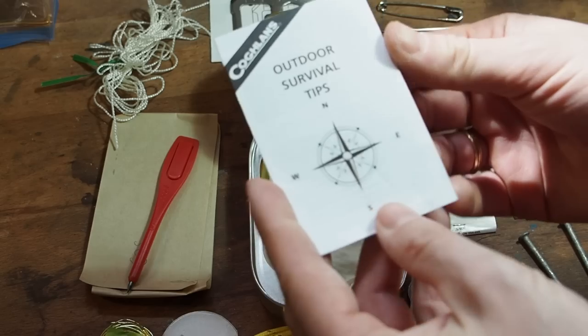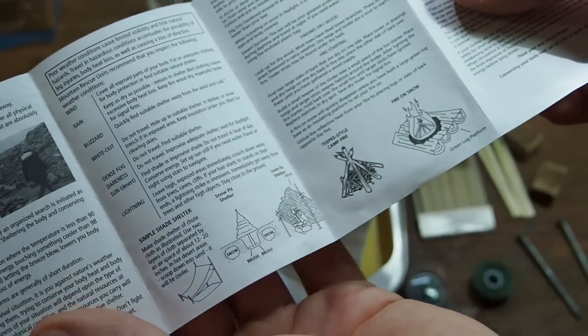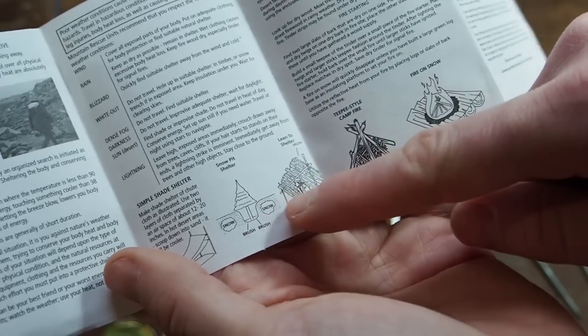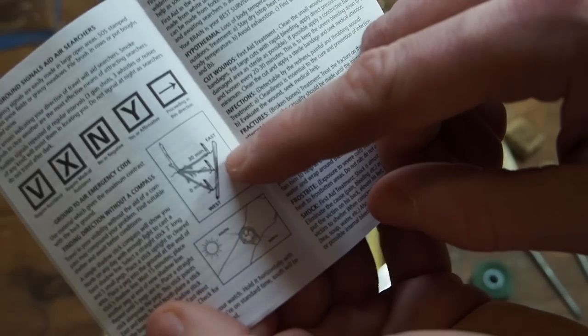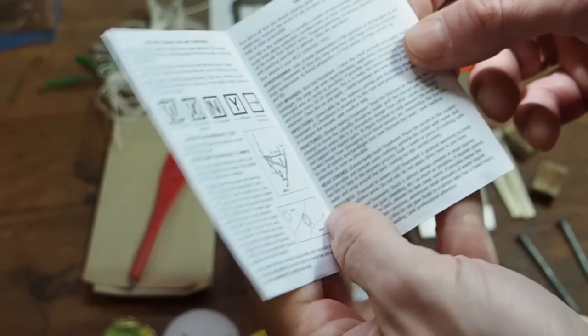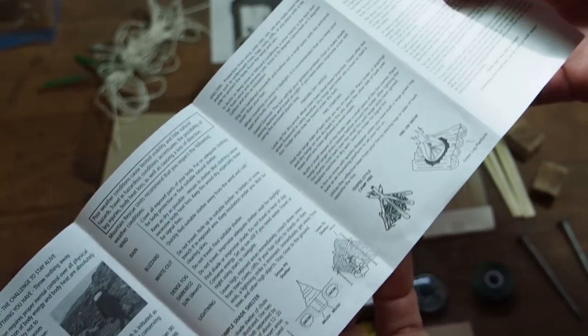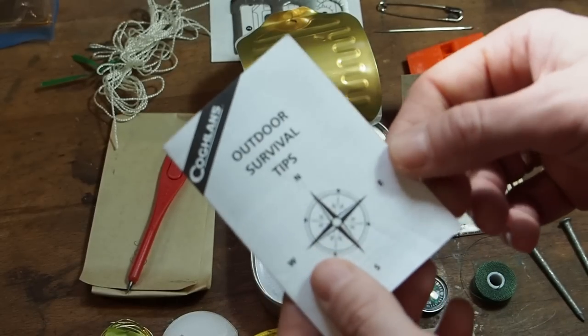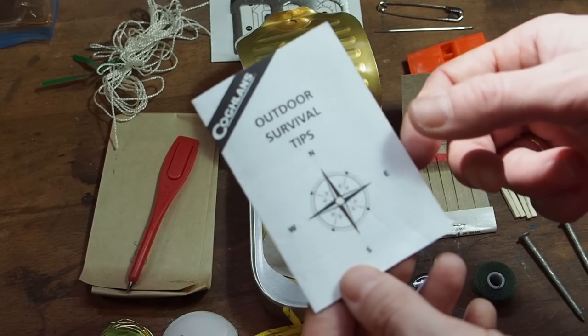You also get two more twist ties and a booklet with outdoor survival tips. It shows different styles of shelter and how to build them, and how to make a fire. I don't think it's too bad to have instructions inside — especially beginners can use them. Here you can also learn to make a makeshift compass or use your watch as a compass. If you're in a survival situation and freaking out, reading through this will give you comfort and keep your mind busy, which is really important.